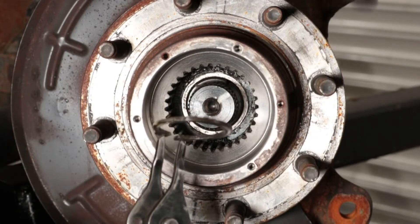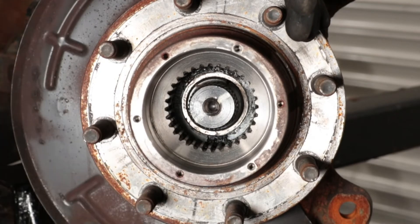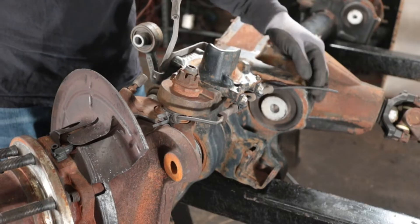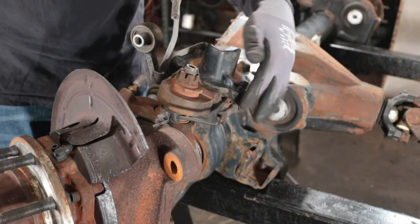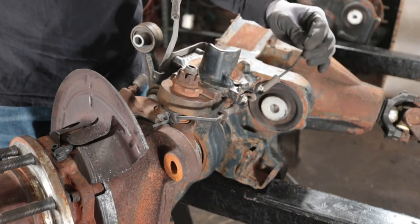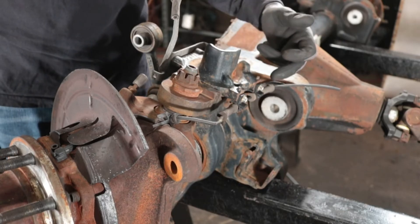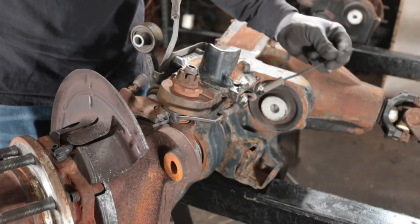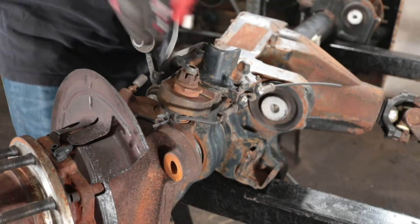The next step after removing the snap ring is to remove the ABS line that's attached to the axle housing and the steering knuckle. This ABS line traces your brake line down to the wheel end. There are three 8 millimeter or 5/16 bolts — one here, one here, and one here. We'll remove those so you can take the ABS line off when we remove the wheel hub assembly.